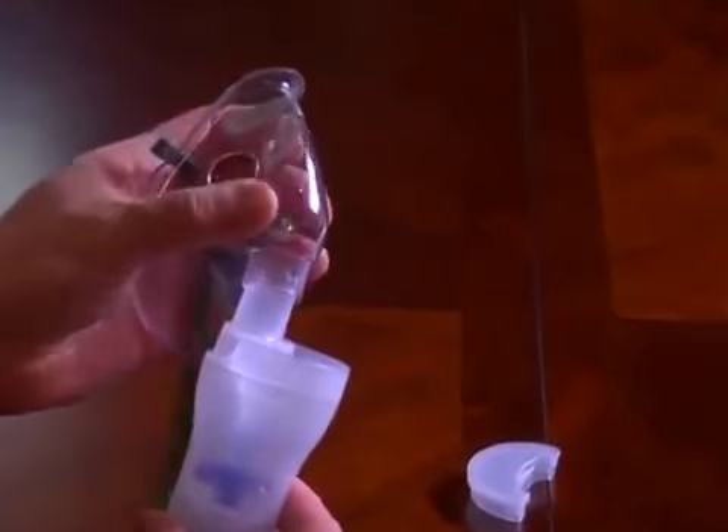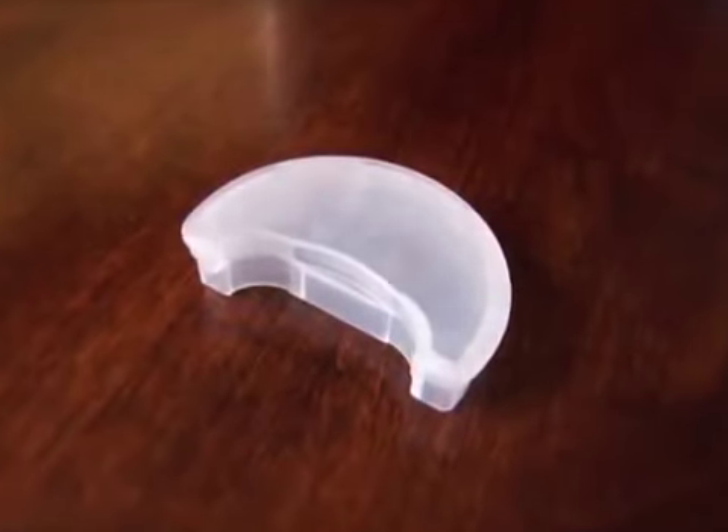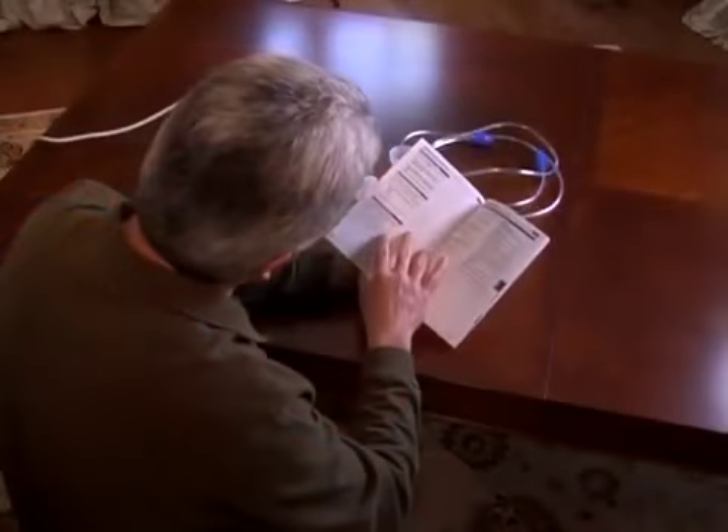If you are going to use the child mask, simply attach the mask to the inhalation top, but do not attach the cap. Instructions for an optional nosepiece or adult mask are found in the instruction manual.